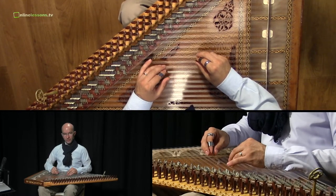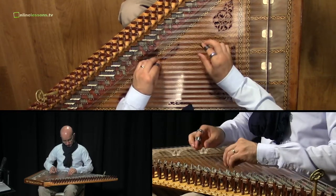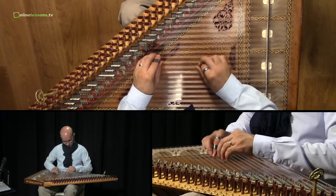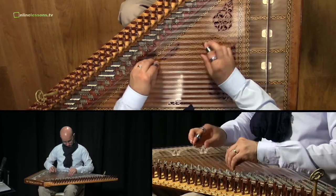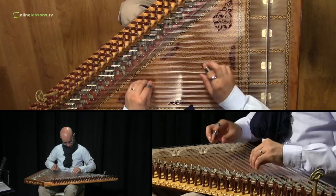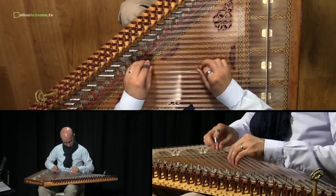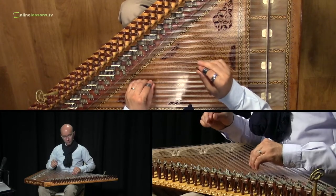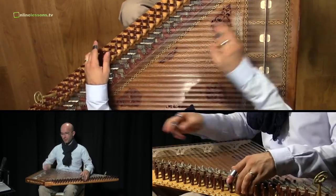And the whole exercise sounds like this. That's the slow version. And now we try to play the fast version.